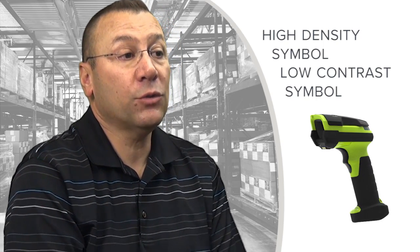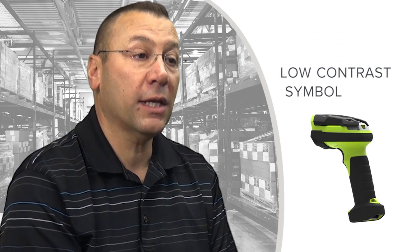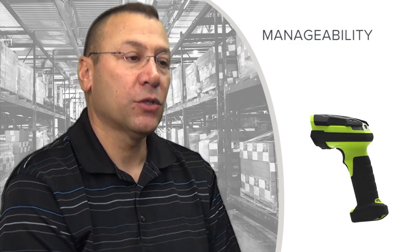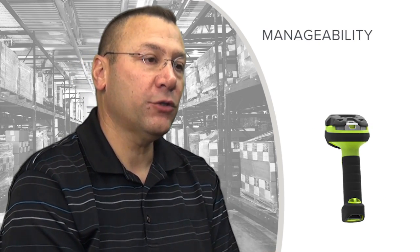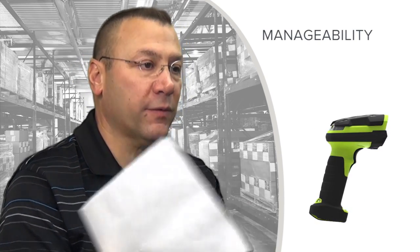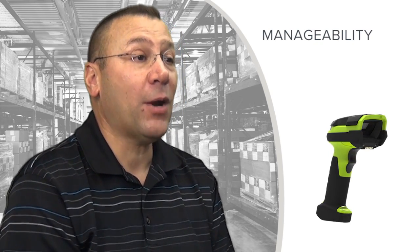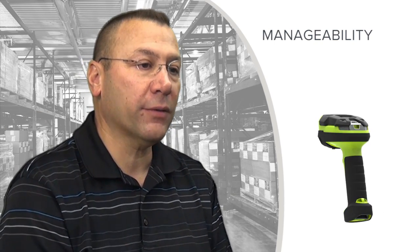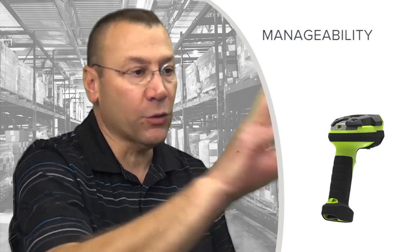There will be many specialty readers within this product release, each highly tuned for specific applications and use cases in warehouse, distribution, and industrial manufacturing. The last key differentiating attribute of the family is manageability. One of the key issues our customers face around deploying large volumes of these scanners globally is how to manage that enterprise of scanners across multiple countries and locations throughout a customer's environment.